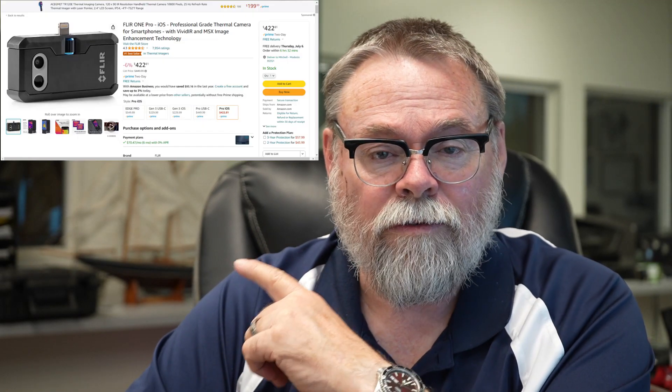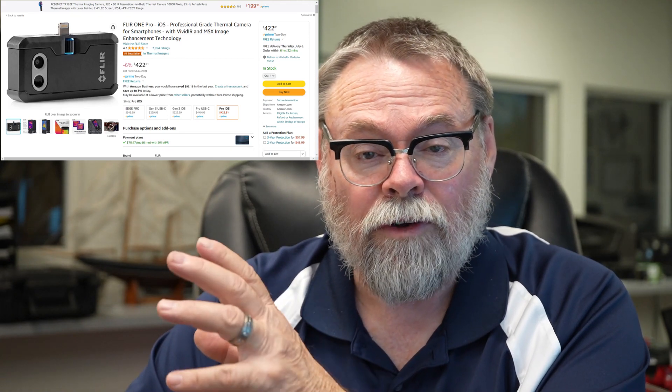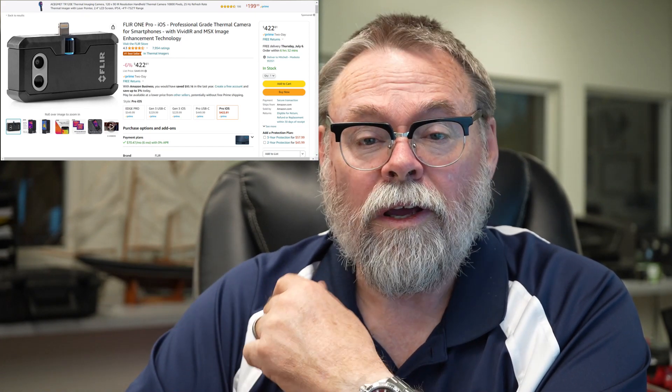So get a FLIR camera — they're very useful. You may not be able to afford a $3,000 one like the one I have, but there are some excellent ones available. Here's one you can buy on Amazon that attaches to your phone and allows you to take really good pictures. I would suggest you get one — they're only a few hundred dollars, ranging from about $200 up to about $500 for a phone attachment. They work really well and can show these kinds of issues, including voids in insulation. They're just not as accurate as the one I have.